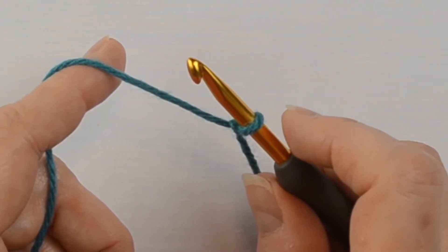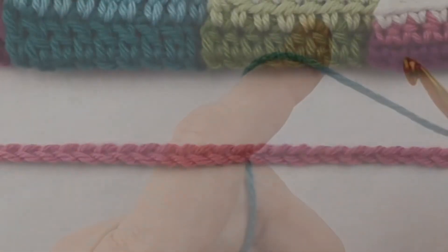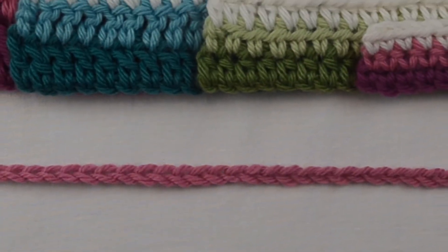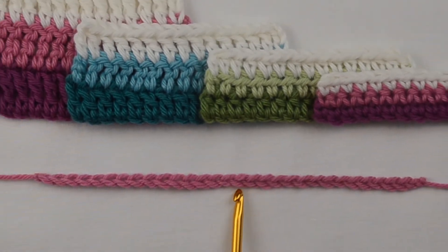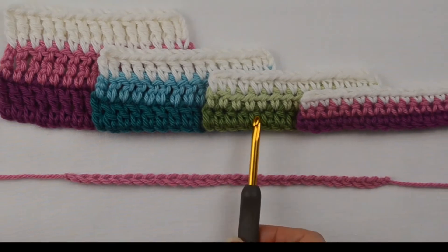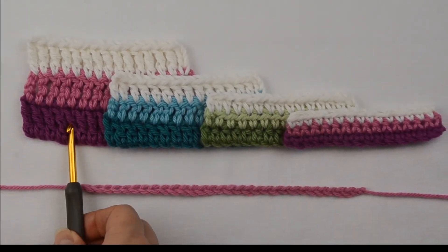We'll start with the basics of crochet, such as holding the hook and the yarn. We'll quickly progress to making the basic crochet stitches: chains, single crochet, half double crochet, double crochet, and treble crochet.